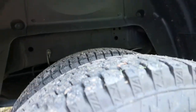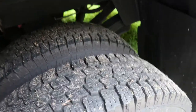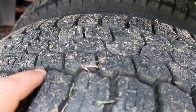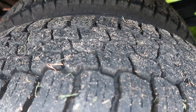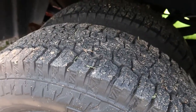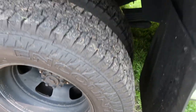For tires, I'm running Sumitomo Encounter all-terrain tires. I've got about 35,000 miles on these and you can see how thick the tread still is — probably 10 to 11/32nds of tread left. I'm real happy with them so far. If you need a good all-terrain tire, the Encounter is a solid choice.